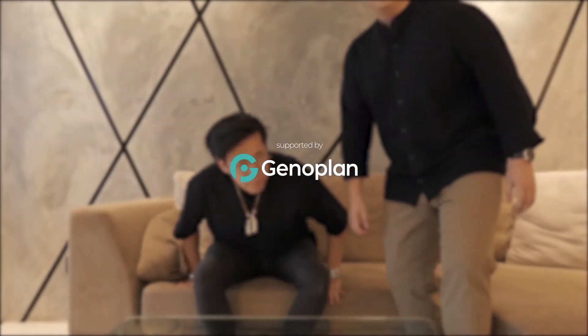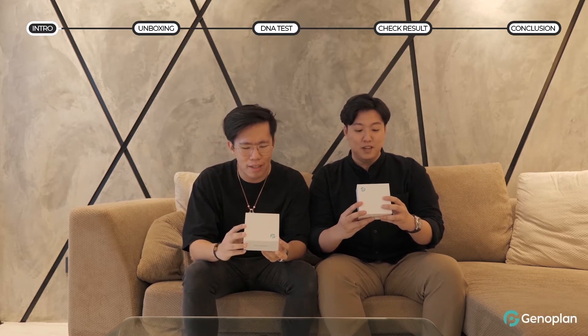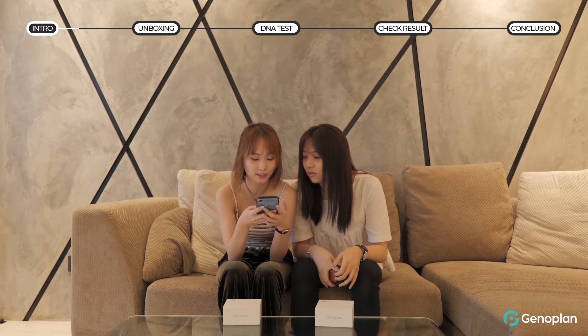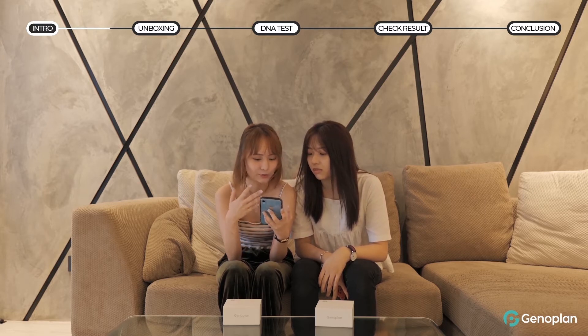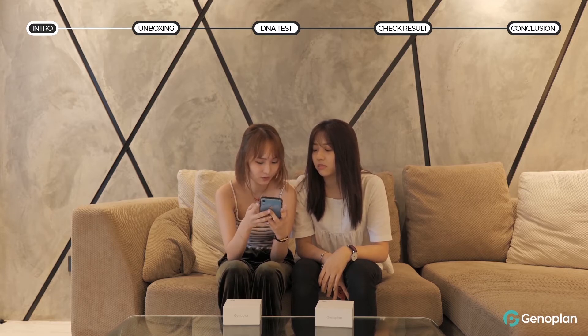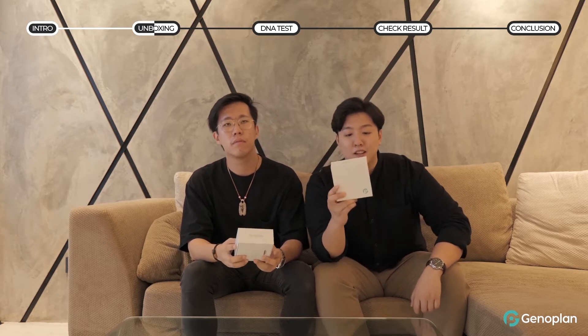So what are we doing today? This is Genoplan. Basically, Genoplan is a DNA test kit and it has over 500 reports. There are reports on our cancer likelihood, brain health, nutrition and metabolism, as well as sleep. Today I got the DNA test from Genoplan.